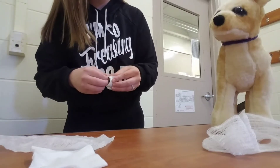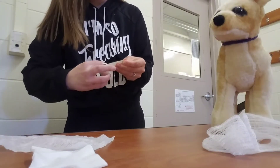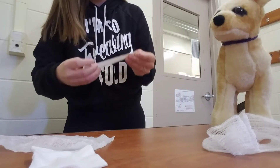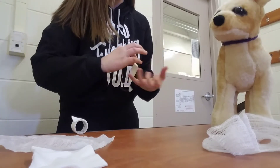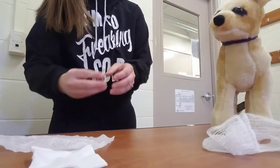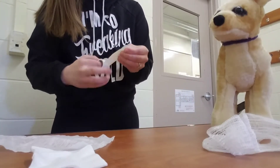First things first when preparing to put on your band-aid, you want to make sure you have the appropriate amount of tape ready to go. You can tape that to the side of the table so that's ready for you when you need it.